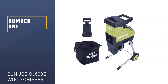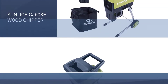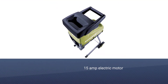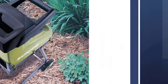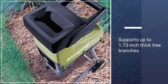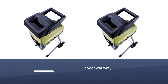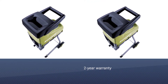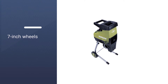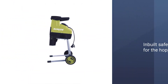Number 1: Sun Joe CJ603E 15 Amp Electric Silent Wood Chipper Shredder. This electric CJ603E model offers a 15 Amp motor that provides decent power. You can cut and shred tree branches with a maximum thickness of up to 1.7 inches, which is quite decent. Even though it has a larger branch capacity, it has a very similar physical size, so you can easily store this compact chipper shredder in your garage when it is not in use.